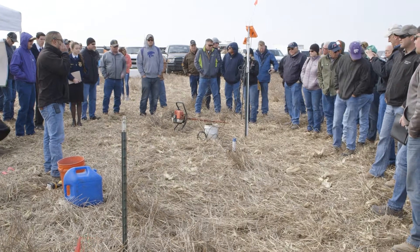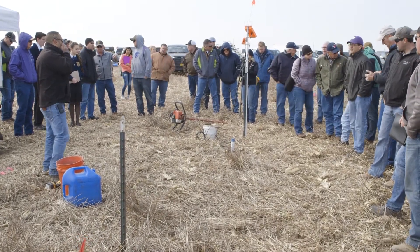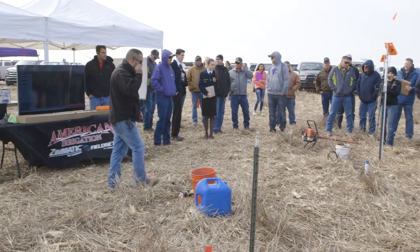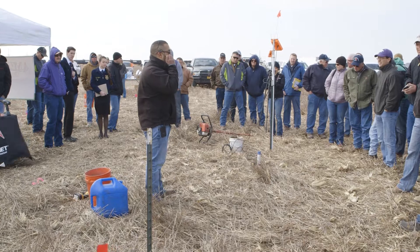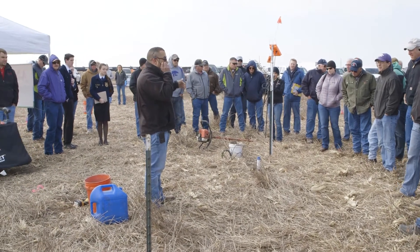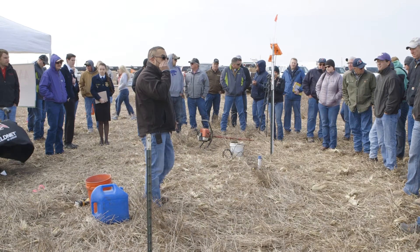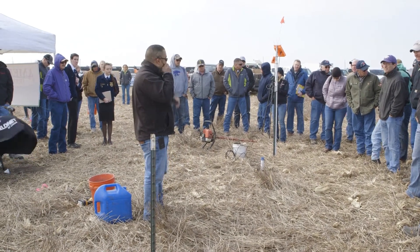Data connection is now established. It's already collecting data — raw data from the probe — and it will collect every five minutes. The comm tower will hold four 15-minute logs of data, and then each hour it will call out with the next slew of data.